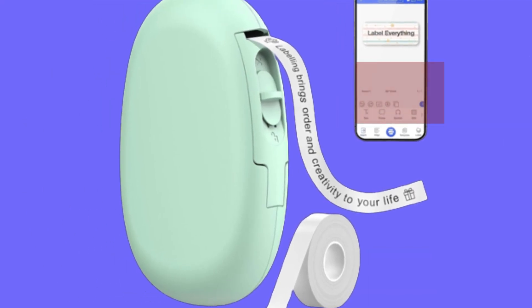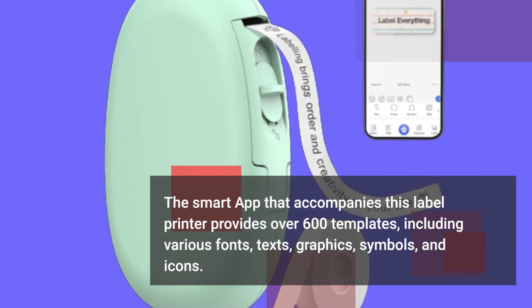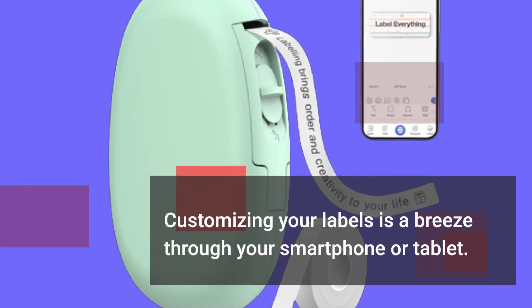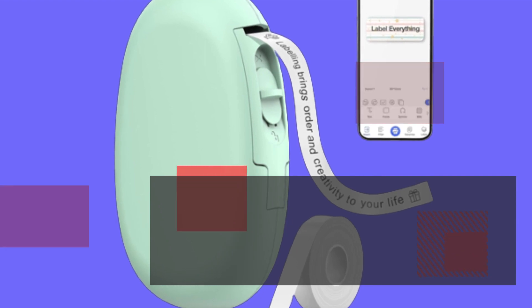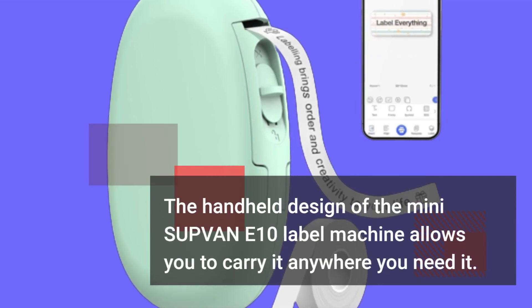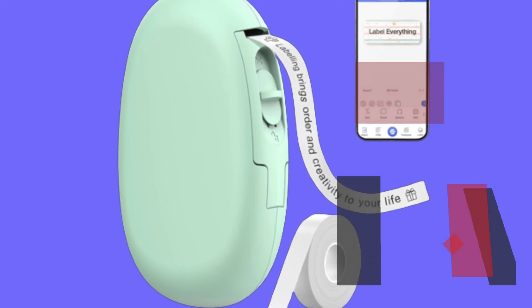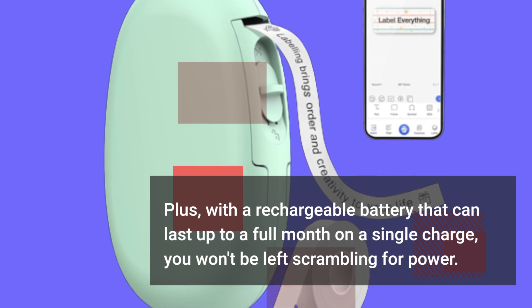The smart app that accompanies this label printer provides over 600 templates, including various fonts, texts, graphics, symbols, and icons. Customizing your labels is a breeze through your smartphone or tablet. The handheld design of the SUPVAN E10 allows you to carry it any way you need it. Plus, with a rechargeable battery that can last up to a full month on a single charge, you won't be left scrambling for power.